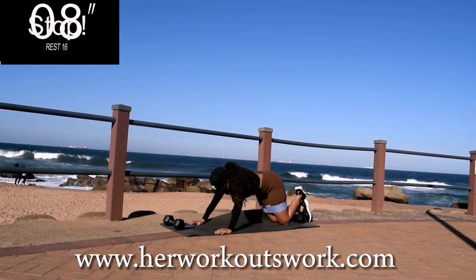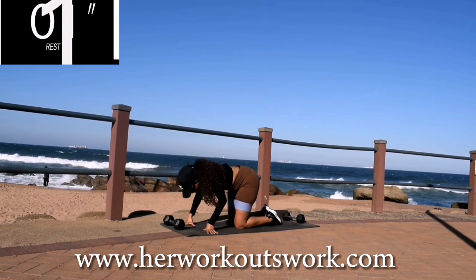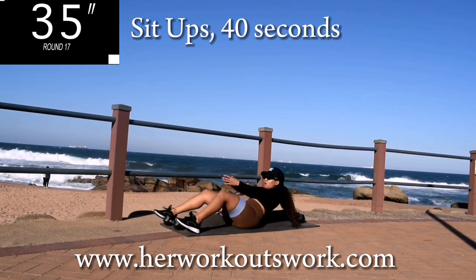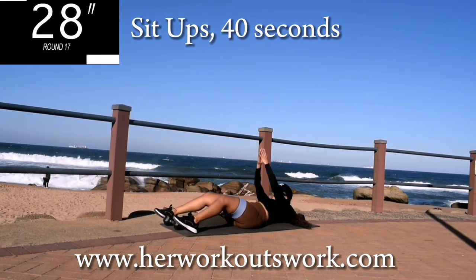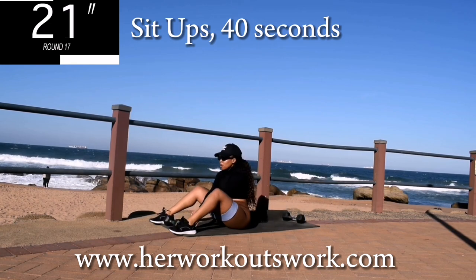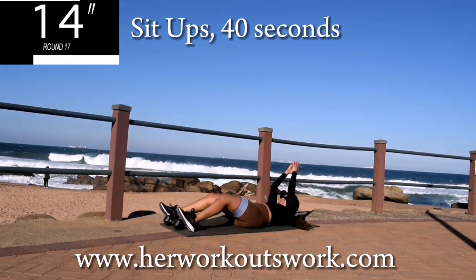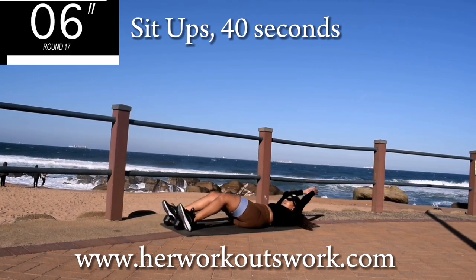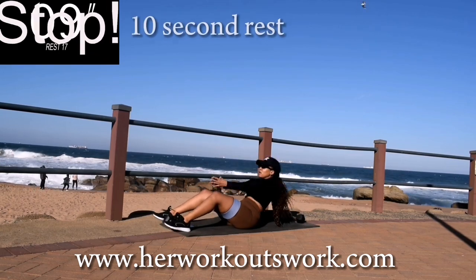Good, take a 10 second break. Up next, we've got sit-ups for 40 seconds. Don't give up now — this workout is almost done. You've got only one exercise to do after this one. You're halfway there. 10 seconds to go. Good, take a 10 second break.